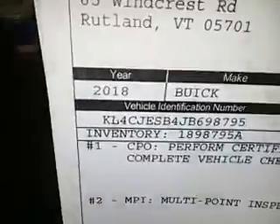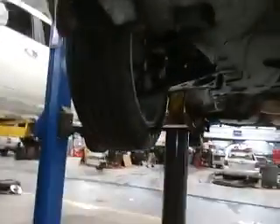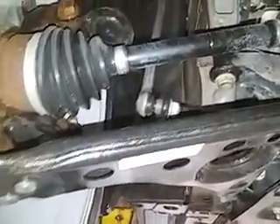2018 Buick Encore, 3,000 plus miles, LOF inspection. The tires are in good shape, they're about 10/32. Don't see any concerns with the front brakes, they're around 10 millimeters.